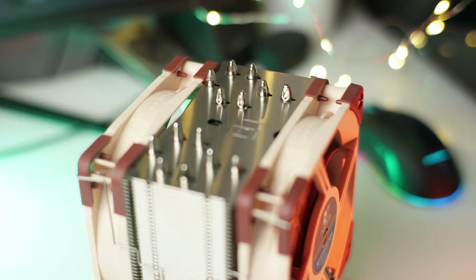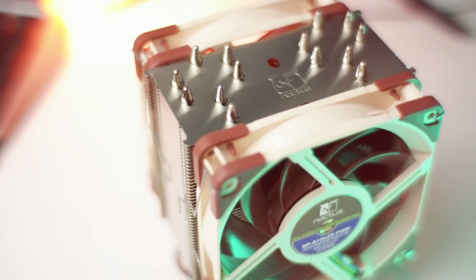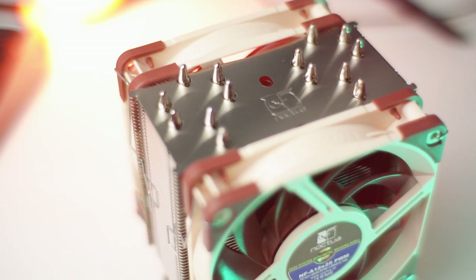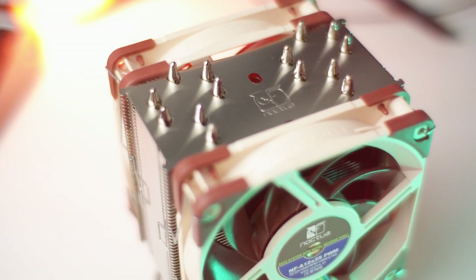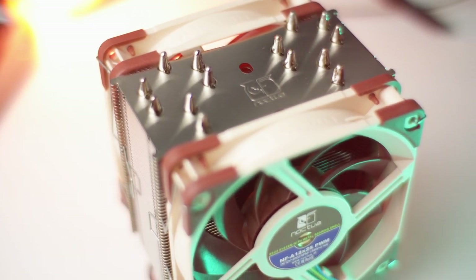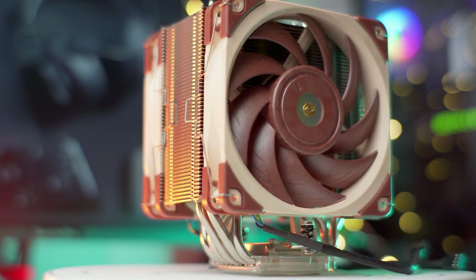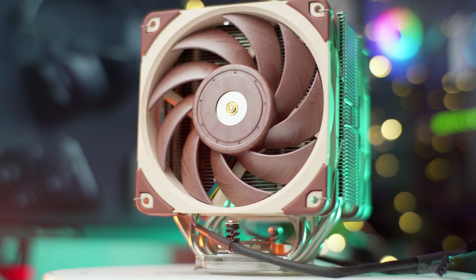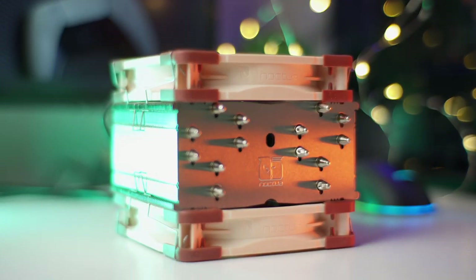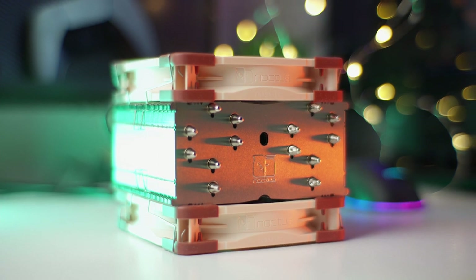The winner of the acoustics test is none other than the Noctua NH-U12A. It was significantly quieter than the AIO on load and just marginally quieter on idle. I could describe the sound of the NH-U12A as a low hum-like sound, whilst the L240 AIO has a pitchier tone. It's also worth noting that the water flow on the AIO is audible on idle, but nonetheless it is not that distracting.